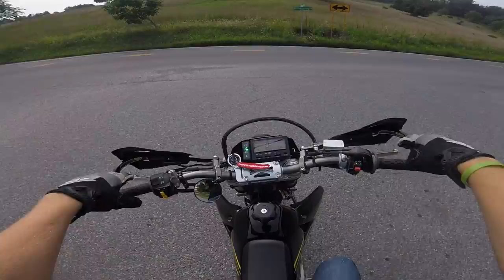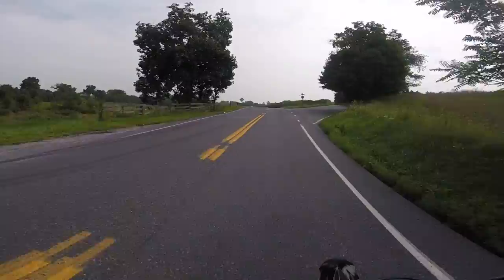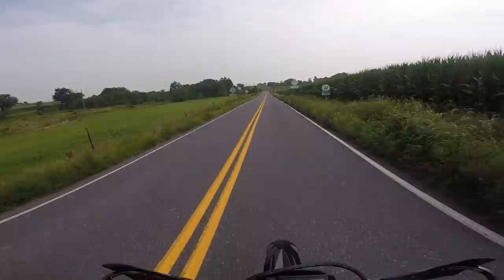Alright guys — I think everything seems to be working okay. Finally got the moto vlogging helmet set up and I think it's working consistently. Should be able to put in a nice ride and talk a little bit more about my 2018 DRZ.